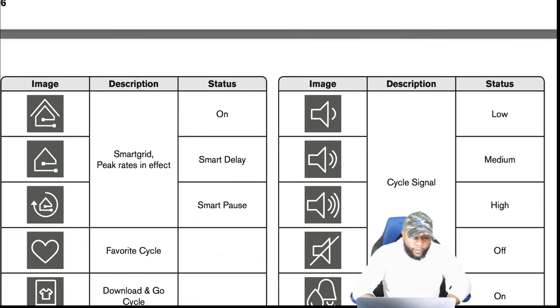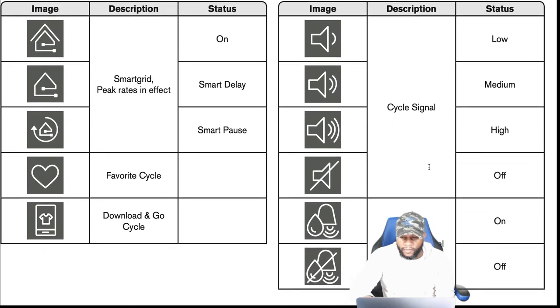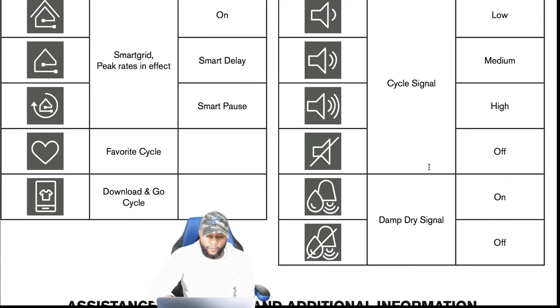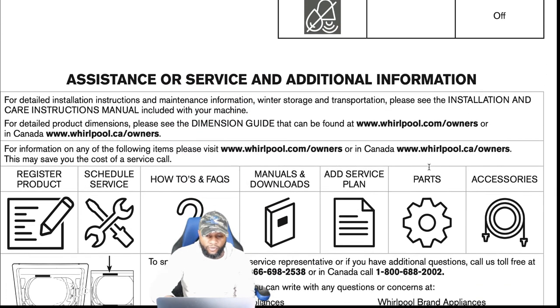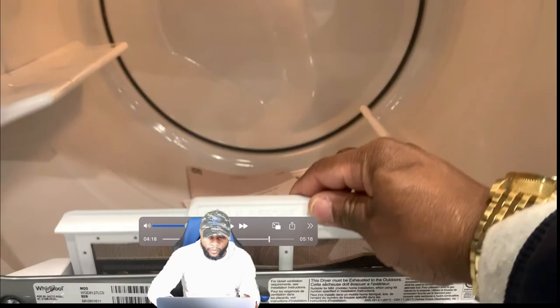You also have a smart grid peak rates icon, smart delay, and smart pause depending on your status. The heart icon represents your favorite cycles. You can download and add cycles depending on the model. The cycle signal shows low, medium, high, or off, and the damp dry signal also shows on or off. If you need additional help, check the owner's manual — the description box will have contact information for Whirlpool.